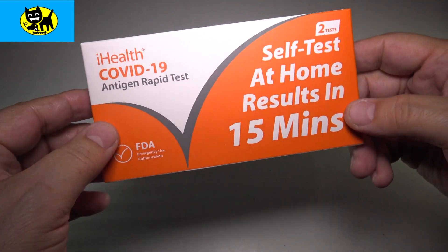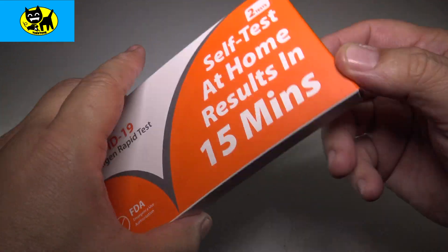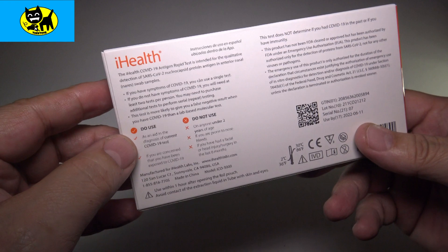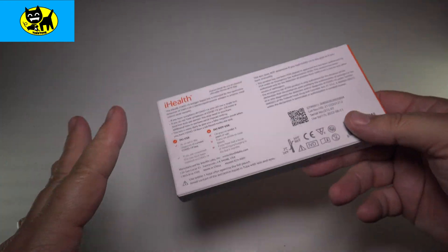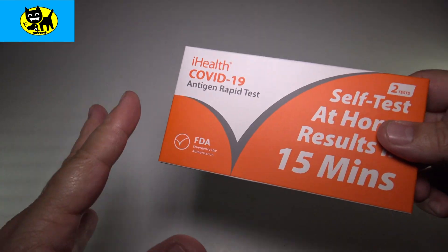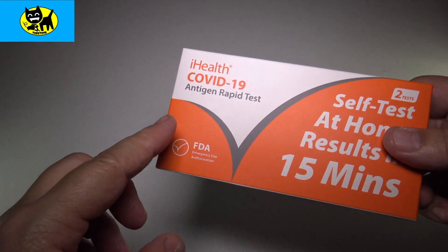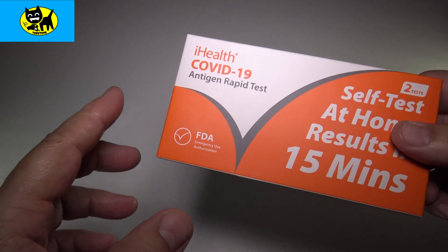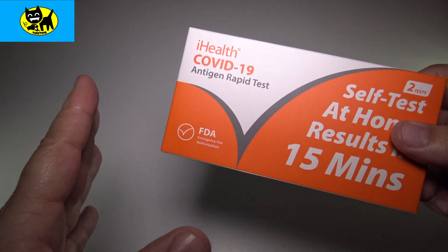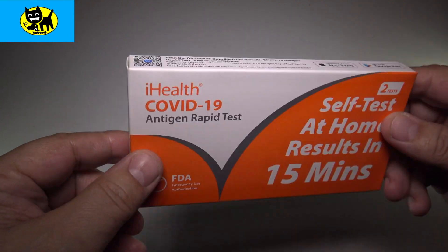Looking at the box, you can see it looks pretty easy. You get two kits, see results in 15 minutes, FDA approved. The back talks about use in absence of a current COVID test — so if you get a real test at a doctor's office, that's better, but this is better than nothing. Under the current guidelines, if you do two of these and you are negative for both, it's probably true you're negative. Just one negative may or may not really be negative, but if it's positive, you know it's probably really a positive.